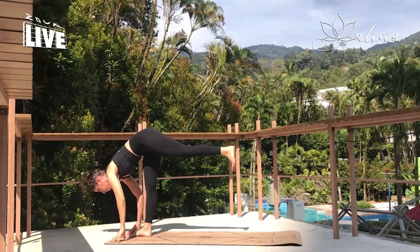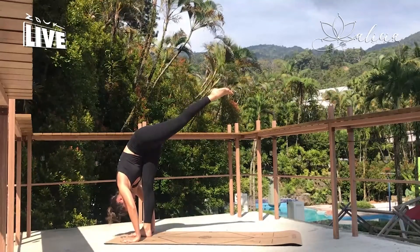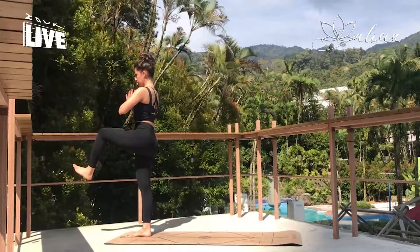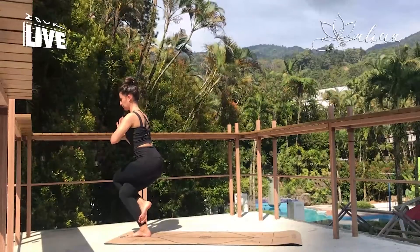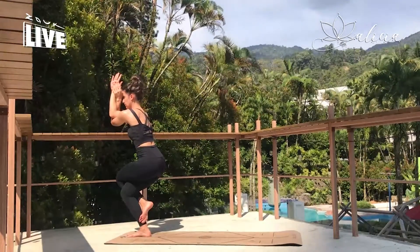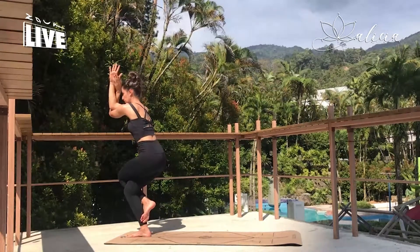Fold into standing splits pose, gazing to the back of the mat to find your balance. And then rising up, we want to try and bring that left leg through without setting the foot down on the mat, and wrapping it around the right leg for eagle. Eagle arms — take the arms and wrap the right arm over. Sitting down, opening the shoulders, sending the elbows up. And release, eagle slowly with control if we can.